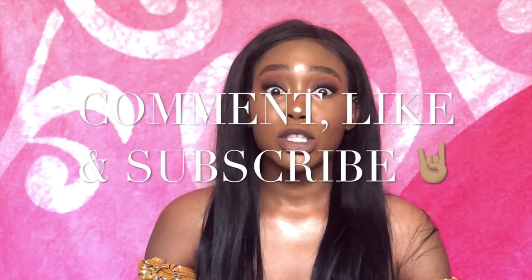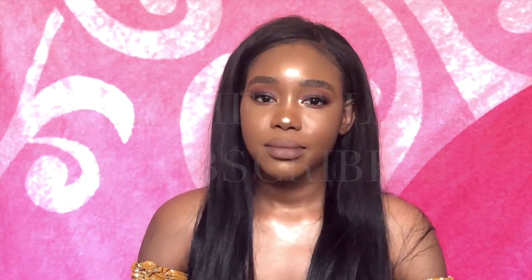Thank you for tuning in and watching my video — I appreciate you guys so much. Thank you for watching. Please don't forget to comment, like, and subscribe. It ain't even that deep — just subscribe! Thanks for watching and I'll see you in my next one.